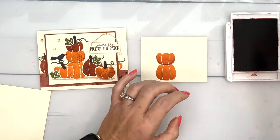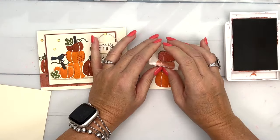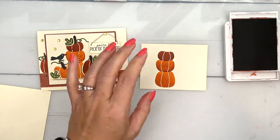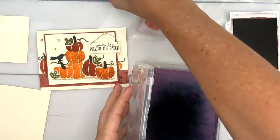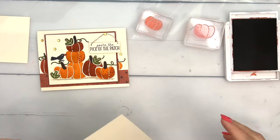Now let's do the smaller pumpkin in Cajun Craze, right there. For the rest of the pumpkins we're going to punch them out, so let me clean off this one with my chamois.